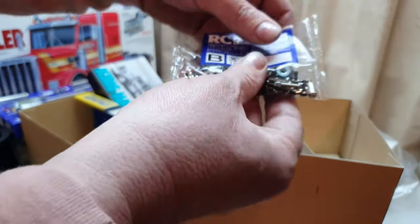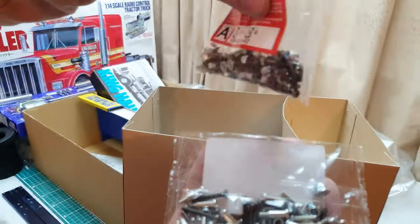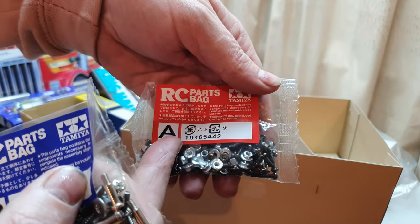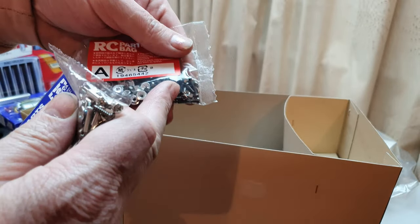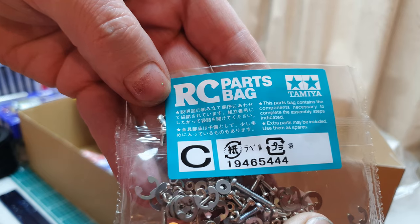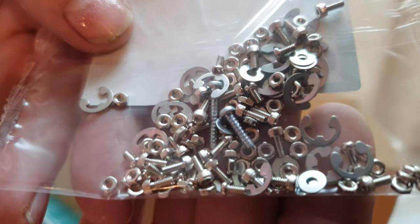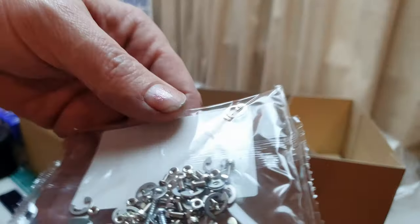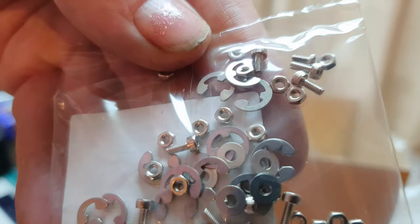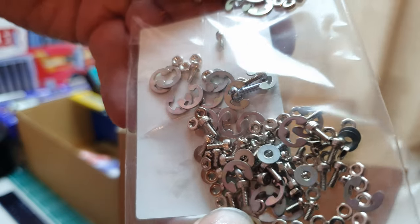Parts Bag B — the reason they look like they have the same kind of screws as Parts Bag A is that you use Bag A first, then Bag B second, and the parts left over from Bag B you may use a little bit later on. Then we have Parts Bag C — the bag that everybody hates — which has all those little tiny clips that everybody hates and that you will lose some of. Don't worry though, because you get plenty in there; you'd have to be really unfortunate to lose all of them.